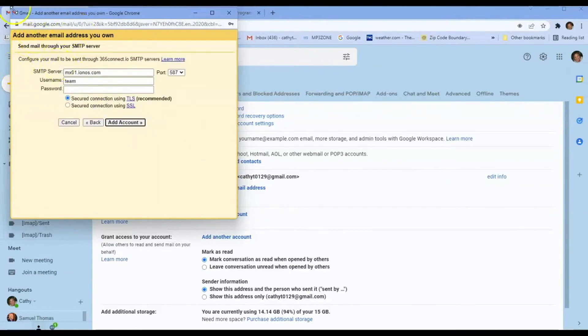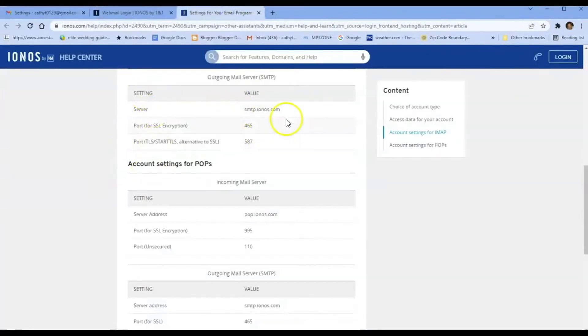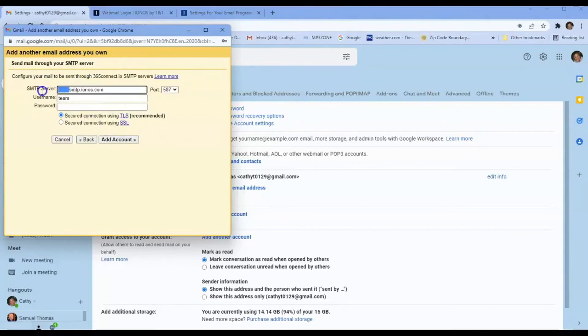Right here you're going to see it asking you to configure the SMTP server settings — your username, which is your IONOS email, and then the password you use to log into IONOS. Go back to the IONOS configuration and look for the SMTP outgoing server. Copy that, go to next step, and paste it: smtp.ionos.com. Then put in your email — team@365connect.io — and the password you use to log in to IONOS webmail. Make sure it says 'Secured,' then hit Add Account.